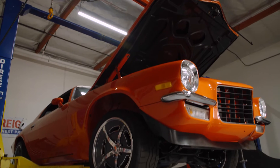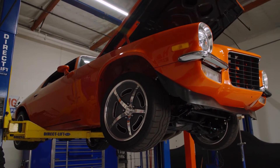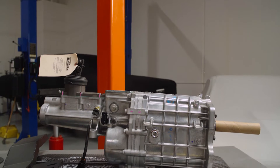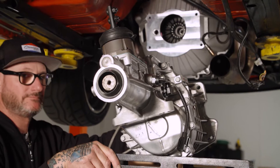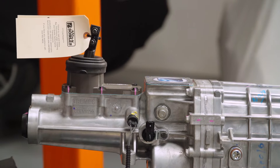Hey guys, Jason Scudellari with All Chevy Performance, and behind me is our 71 Camaro. Currently it's got a 4L65 transmission, and that's an automatic. To me, it's pretty boring. Today we're going to throw in Bowler's TKX five-speed transmission. One of the benefits is the size of it — no modifications done to the tunnel. Another thing I really like are three locations for your shifter. Today I'm going to show you how to do that conversion. Let's get started.